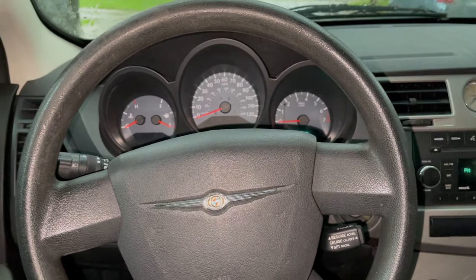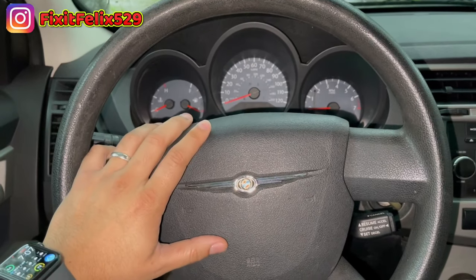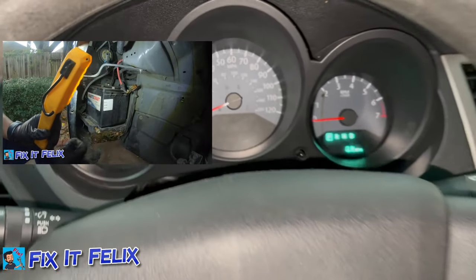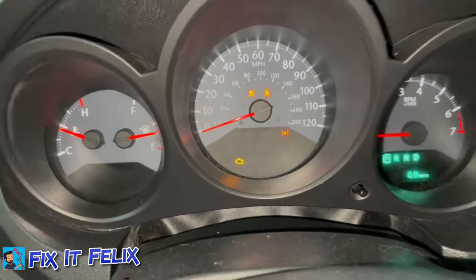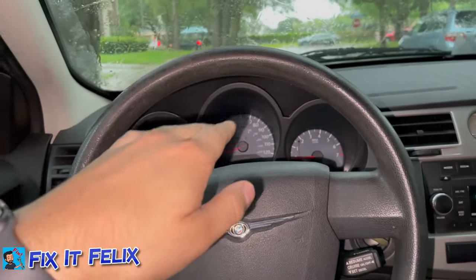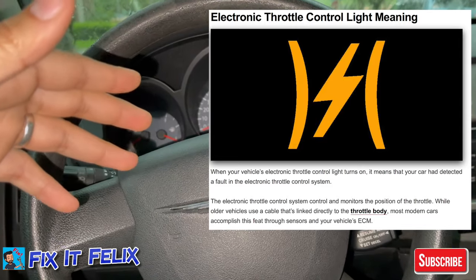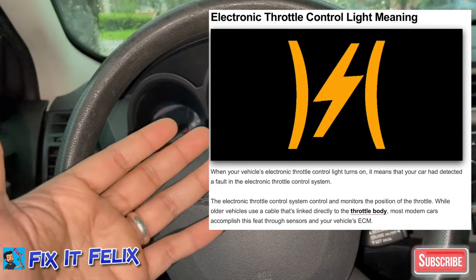Hey what's up guys, Fixit Felix here. Today I have this short video, I hope it helps anyone watching. I have a 2010 Chrysler Sebring — I just finished replacing the battery, and once I was turning on the car I was getting this red thunderbolt light on my dashboard. The car felt like it was in safe mode, driving really slow. I was looking around and I read that you have to replace the electric throttle control, but I was like, why should I change it if it was running right?